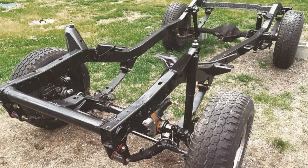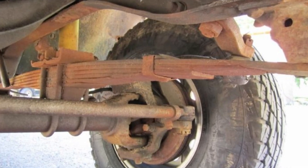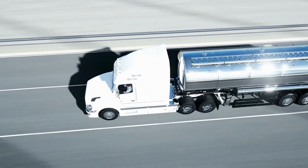The main function of leaf springs is to help support the entire weight of your vehicle. Furthermore, it also helps to maintain the tires' grip on the road and regulate the wheelbase lengths when speeding up or slowing down. To spread the weight of a vehicle over a wider area, they are used on larger vehicles like trucks, vans, and heavy duty pickups today.